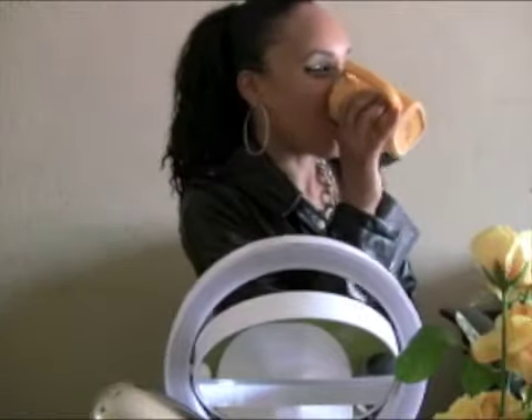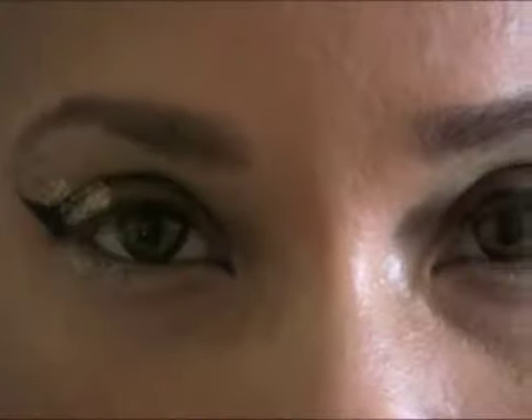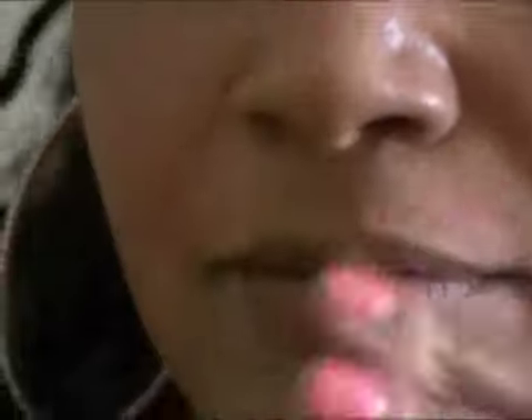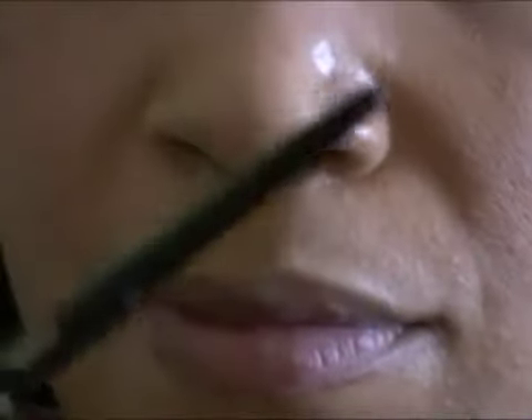That's me having fun making this video — my friend actually stopped over and was just watching me and having fun with me. Here I'm using a MAC liquid liner on top just to fill in any blank spaces and to better define my cat eye, because I wanted a really intense cat eye.